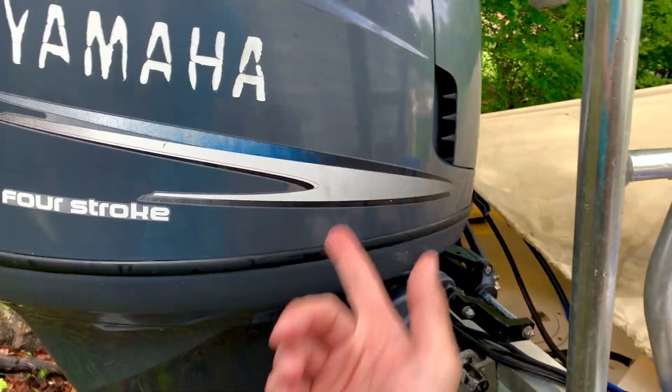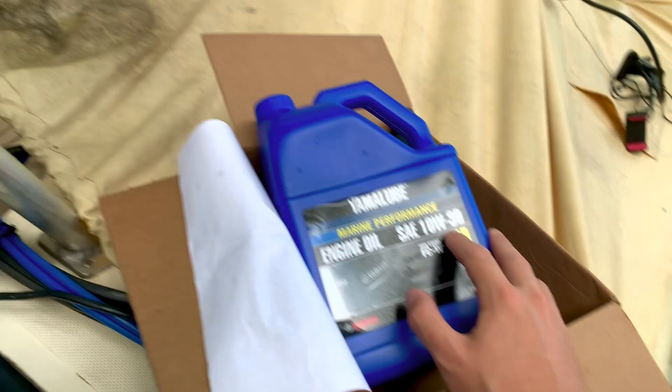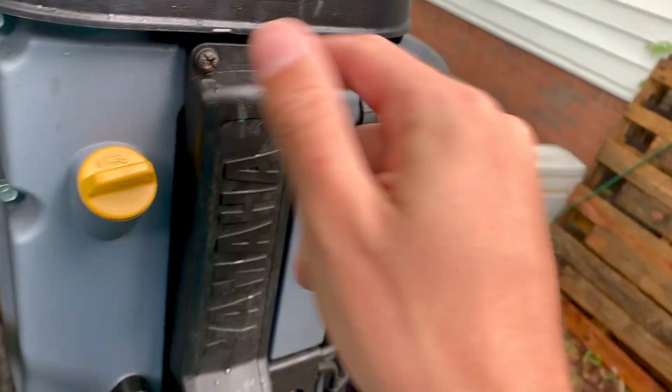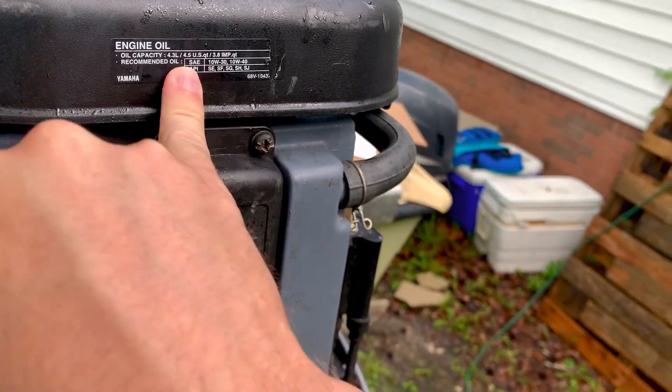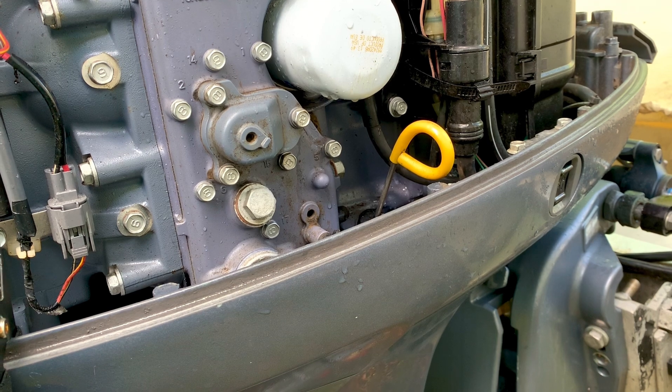I've got it at a level position so let's get the cowling off and get into it. We're just going to do a general inspection of the motor — I'm confirming my oil is 10w30. If you want to find out what oil you need, you can look back here: 10w30 or 10w40. It will also tell you the oil capacity — 4.3 liters is what you need.